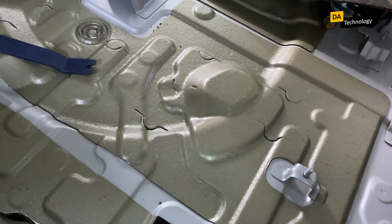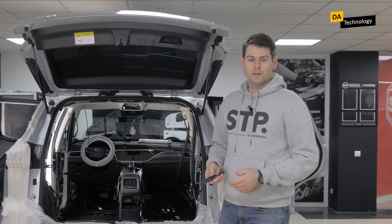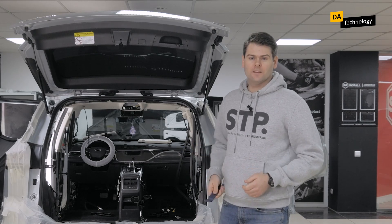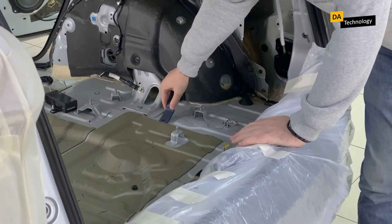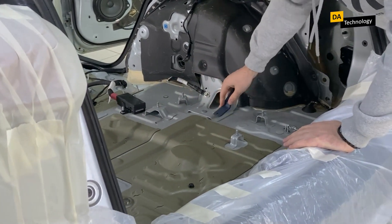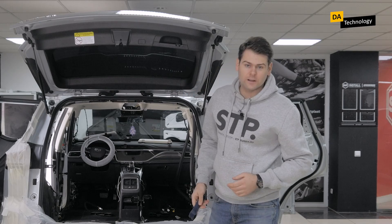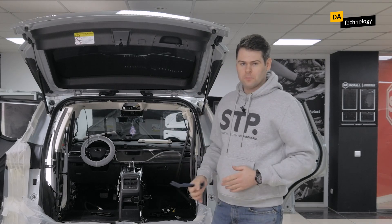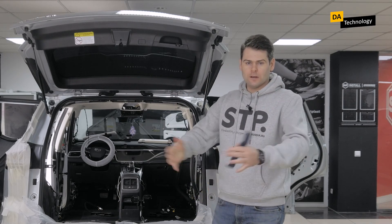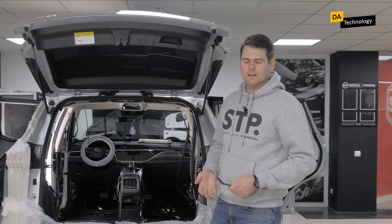To check them, you can use this simple tool — it is a plastic remover or, in common parlance, a picker. We pick this up and check. This car is new, so everything fits very well and tight. But even with new cars, we sometimes see cases where standard vibration absorbers are falling off in layers, for example on Russian assembled vehicles like Toyota RAV4 or Toyota Camry.